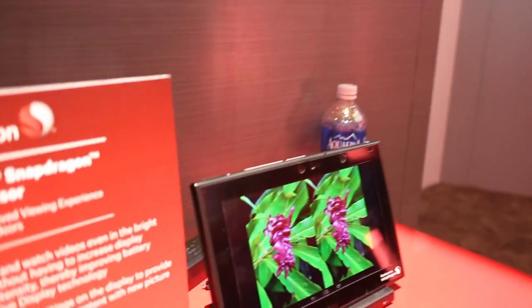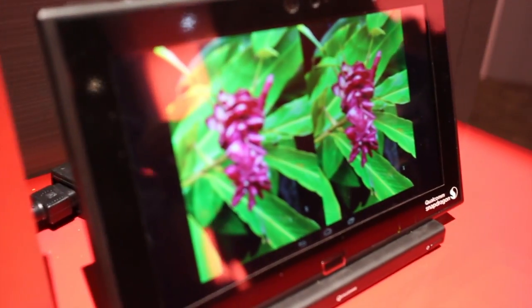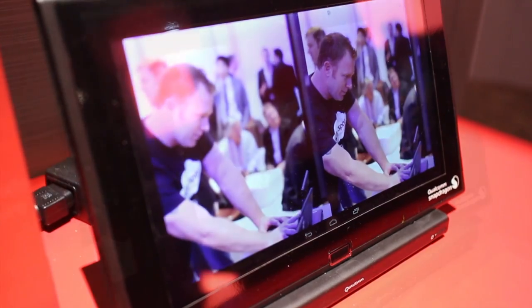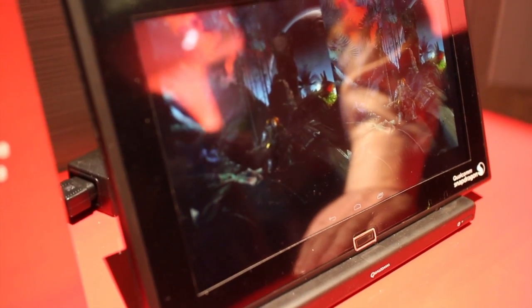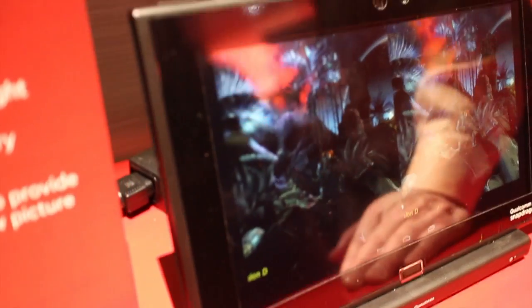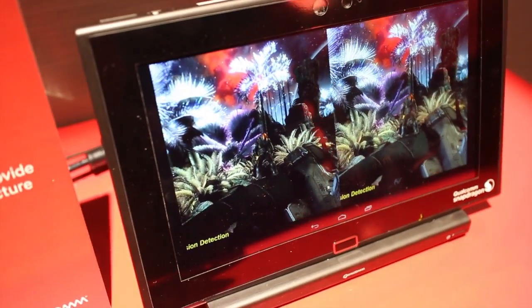The next thing I want to show you is what we call assertive display — this is the daylight viewing capability. The typical response when we get outside in the light is we turn up our backlighting, but that only works to a certain point. You can't compete with the sun. And the backlight is one of the biggest consumers of battery power in any mobile device, so that's a short-term solution.